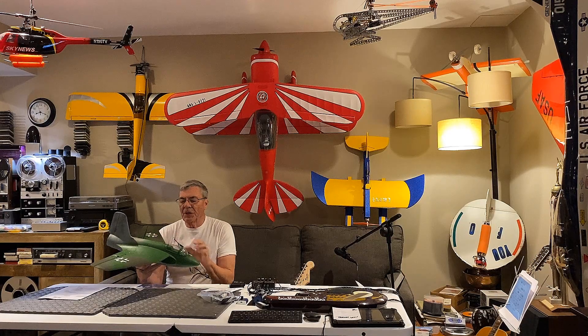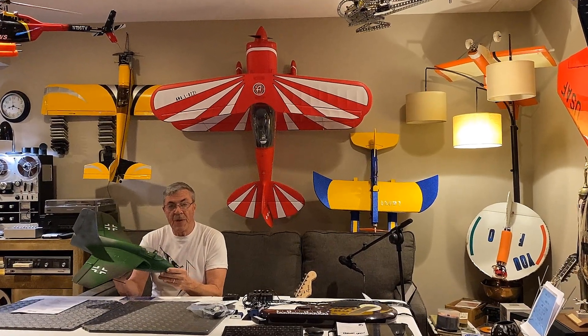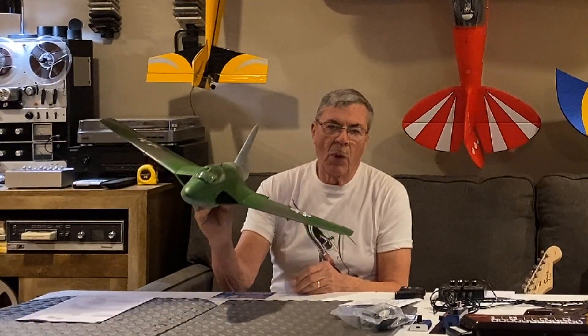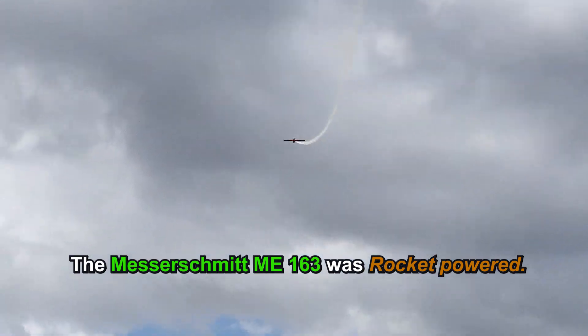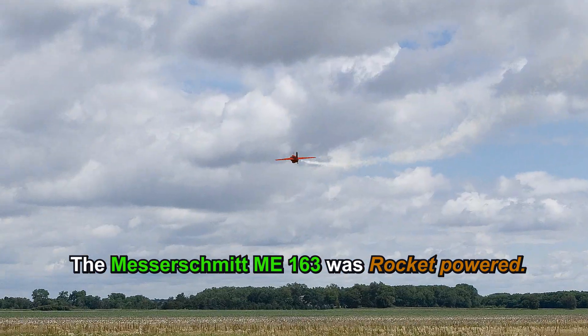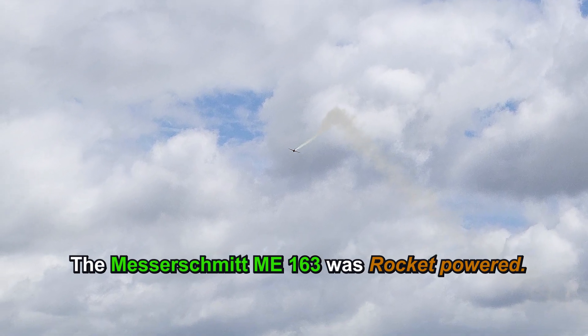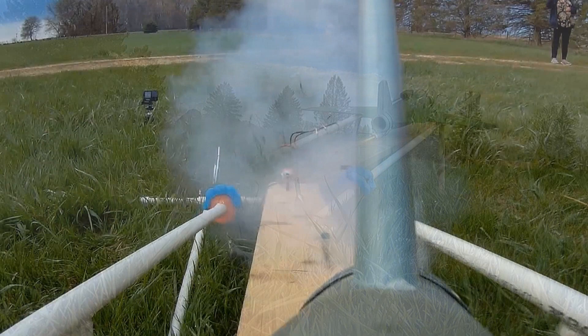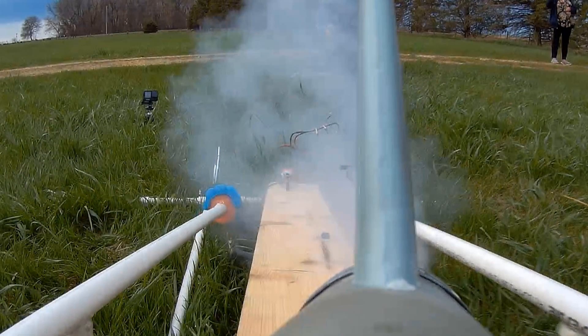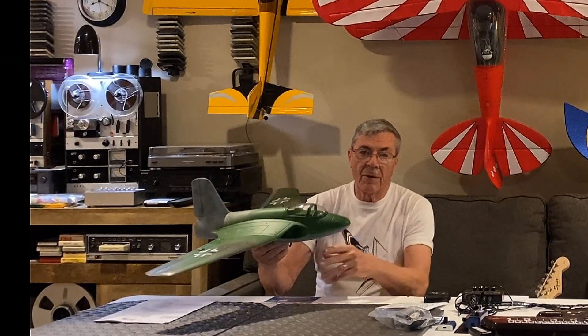Hello folks. Today we're going to talk about the Lippisch P-15. This little buzz bomb is actually a prototype of what was supposed to be. The ME-163 buzz bomb was rocket-powered, and that was the predecessor to this — both designed by Alexander Lippisch in Germany. The first one was, of course, rocket-powered.